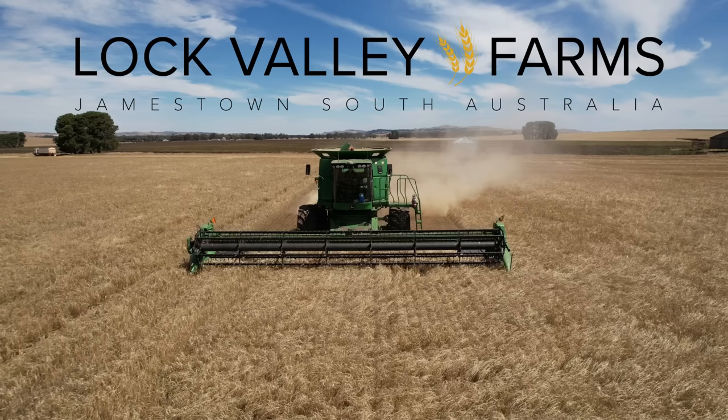Good morning farming fans and welcome back to another episode of Lock Valley Farms. It is Saturday, May 6th today and I think seeding is just going to keep rolling on from here. It is that time of year guys.